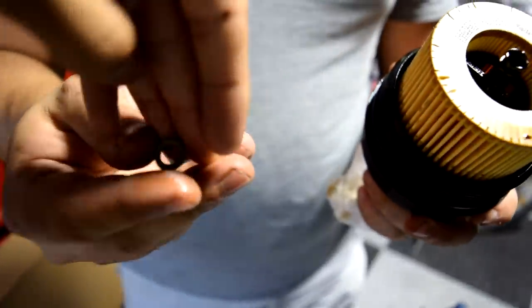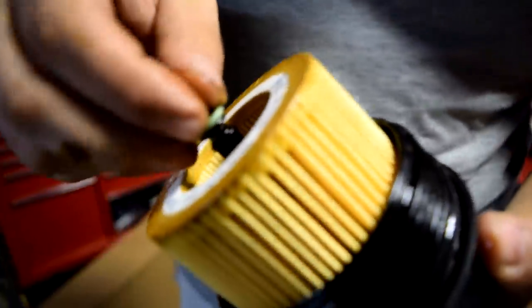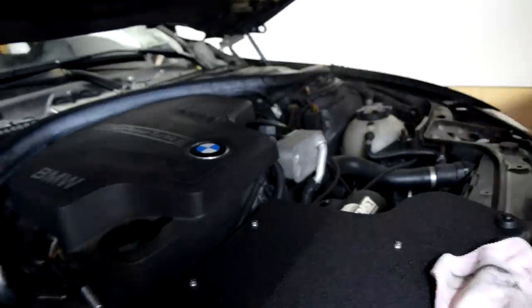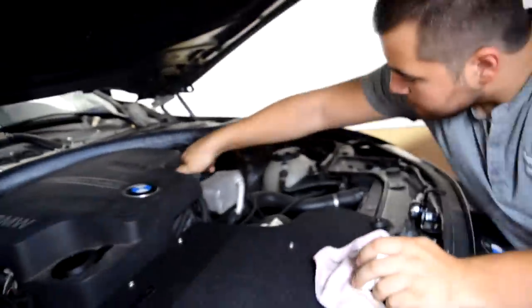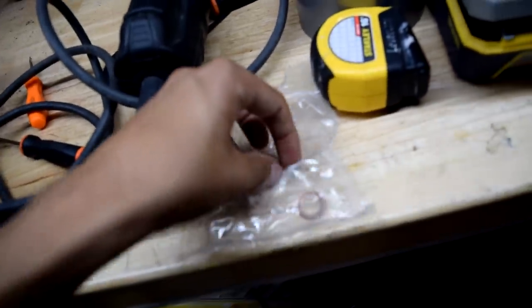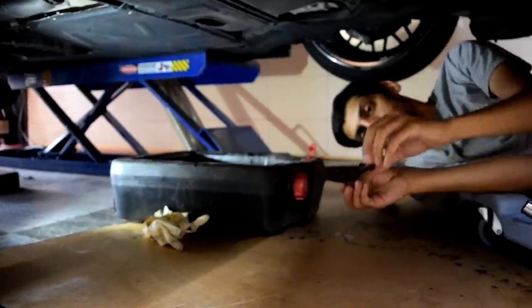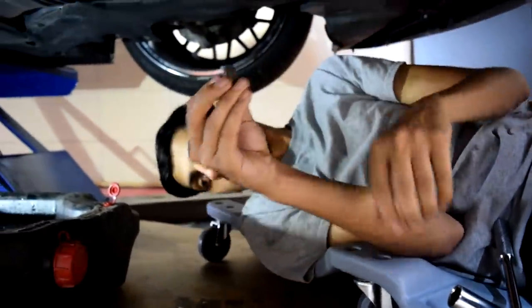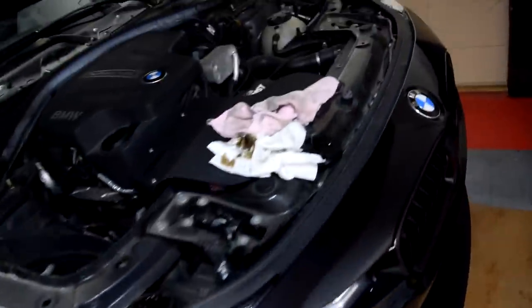Make sure the gasket doesn't move up or down too much, and try to remember where the old one was. Go ahead and grab your tiny gasket and put it right where it used to be. You're pretty much done with the oil filter — use your oil filter tool to tighten it back up. This washer is also included with the oil filter you bought — it's for your drain plug. Take the old washer out of your drain plug, put the new one in, then grab your 17 millimeter socket and screw the drain plug right back in and tighten it down.